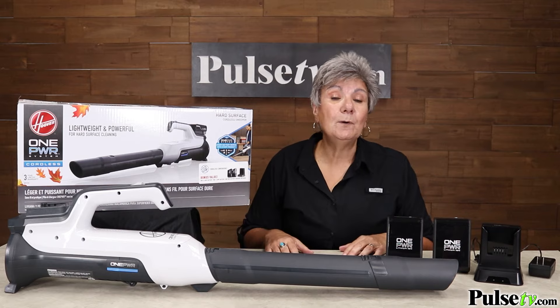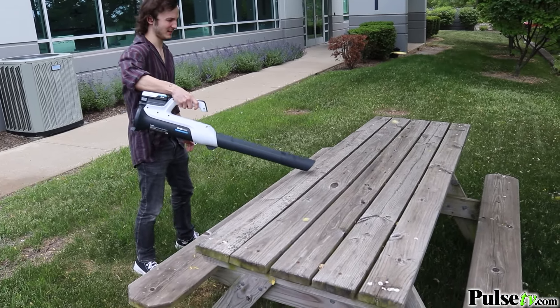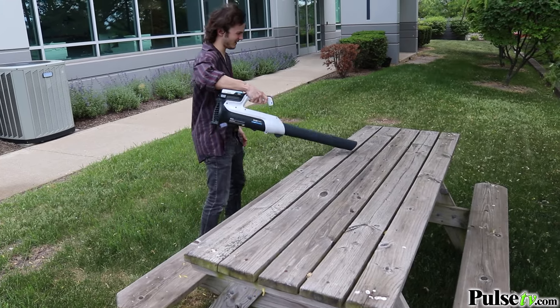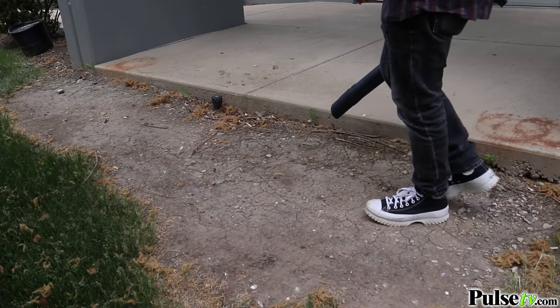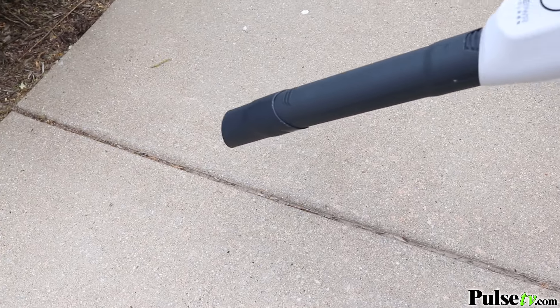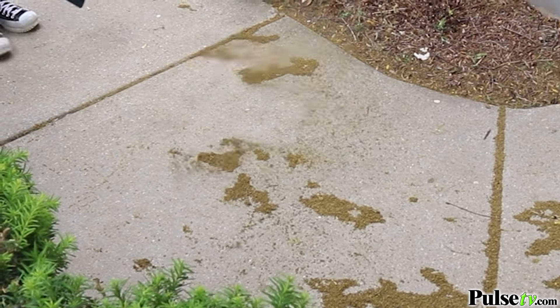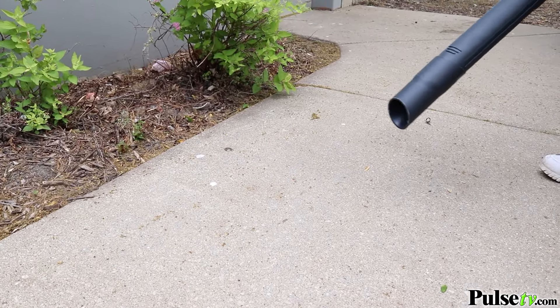These batteries are compatible with any other products in the same line. Now you might be saying you really don't need one of these — that's what I thought. But once I got it, I will never not have one. These are great for garages, but they're also good for decks, patios, walkways, your driveway — and I even use this in the back of my SUV to blow out all the debris.